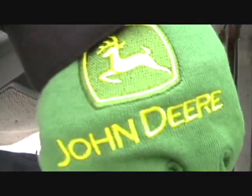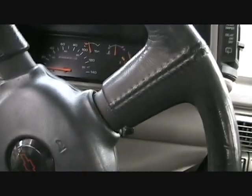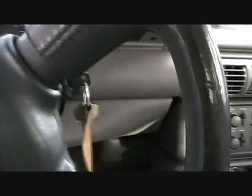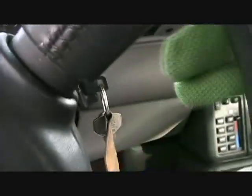Let's get this thing running. Door's unlocked. These John Deere gloves are warm. You can see my breath. Let's see if she'll start. It's minus 16 out, and it hasn't run for a day.